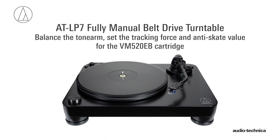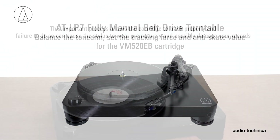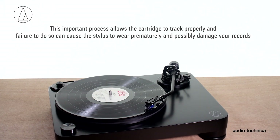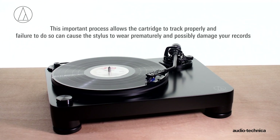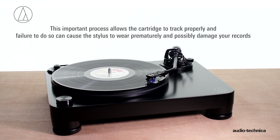Now we will balance the tonearm, set the tracking force, and adjust the anti-skate for the VM-520EB cartridge. This important process allows the cartridge to track properly, and failure to do so can cause the stylus to wear prematurely and possibly damage your records.